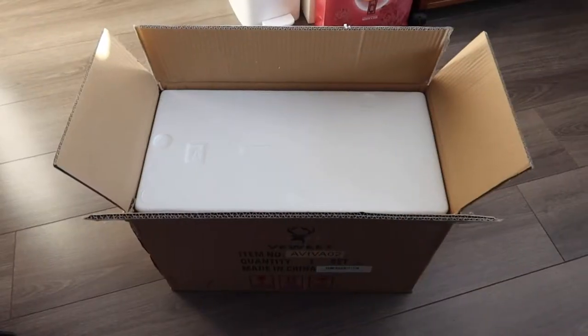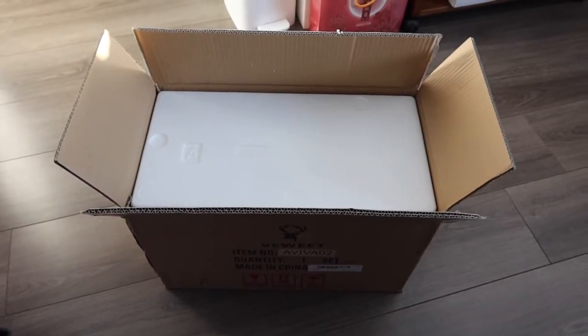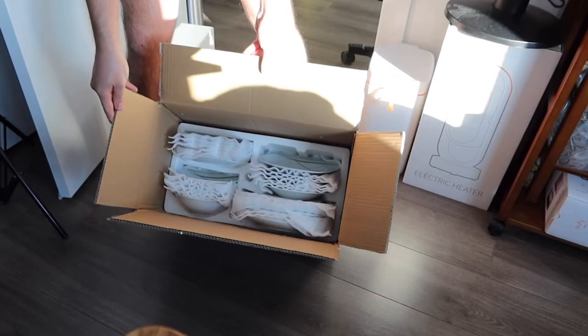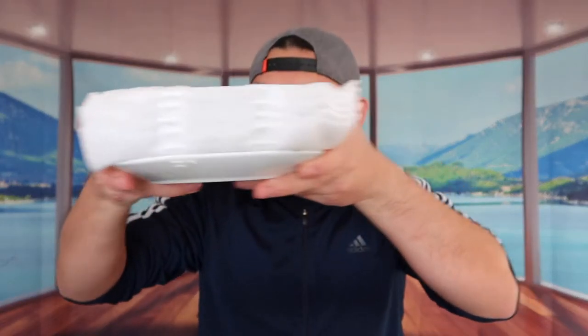I'm going to put this down on the ground to open it up because I don't want to chip anything or break anything — it is a high-quality porcelain material. When you first open it up, this is what it looks like inside: everything is nicely protected. Let's take it out — you want to take your time when removing pieces. Let me start with this one here first.